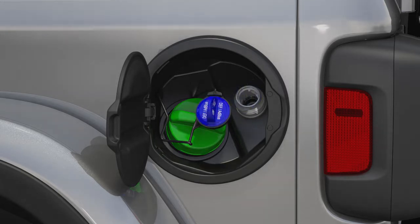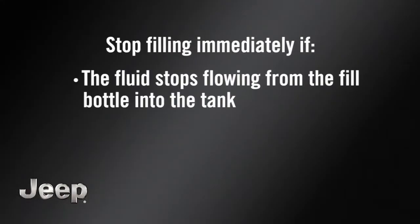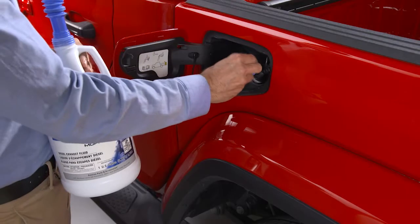To add more fluid, remove the cap and insert the fill nozzle into the tank filler neck. Stop filling immediately if the fluid stops flowing from the fill bottle into the tank, if fluid splashes out of the filler neck, or at a fuel station if the pump nozzle automatically shuts off. Then simply reinstall the cap.